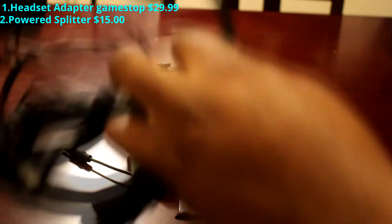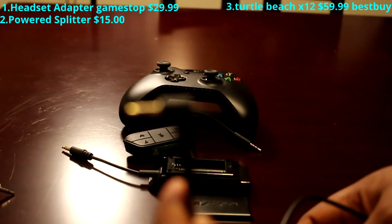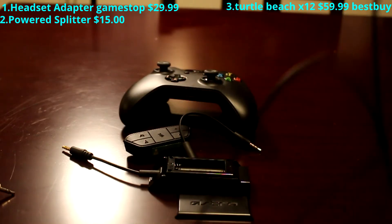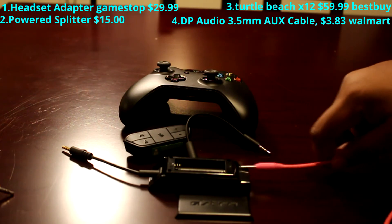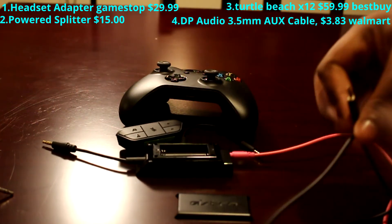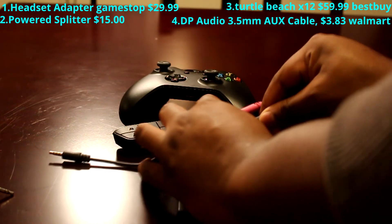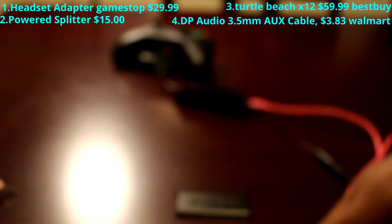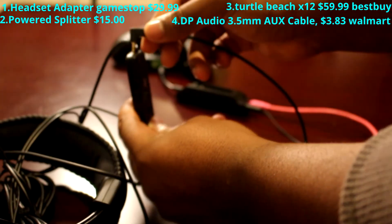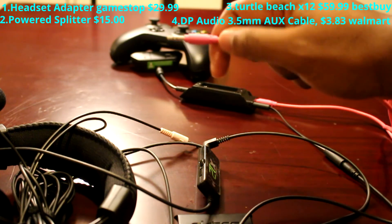You're going to need a headset. I have the Turtle Beach X12. They come with this cord right here that goes into the headset — 2.5 female. You're also going to need an aux cord; the aux cord goes into the power splitter. You take the splitter cord, put that into the controller, put your batteries in, take this piece and put it into your headset, and take this piece and put it into your capture card device.